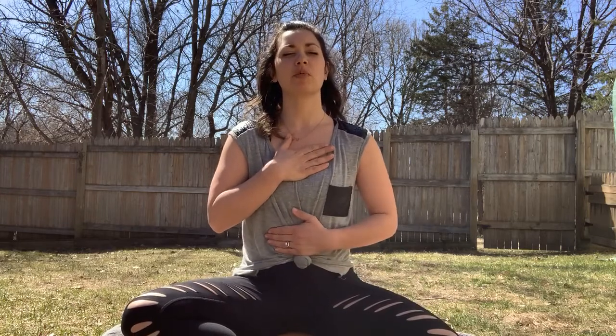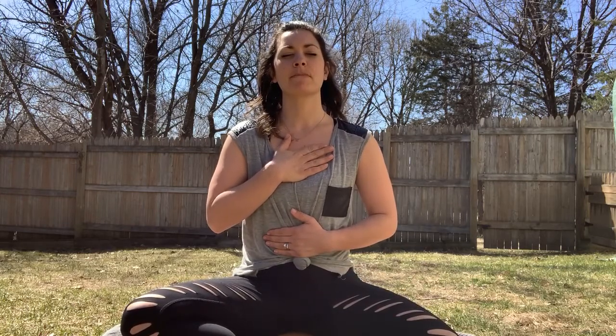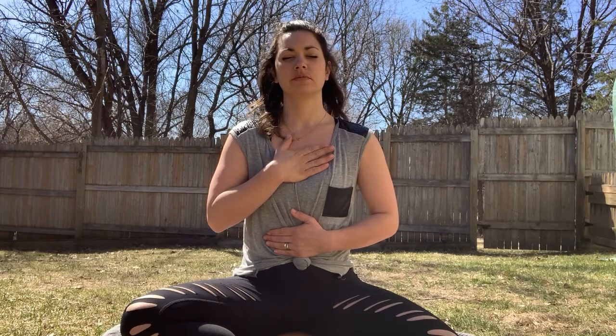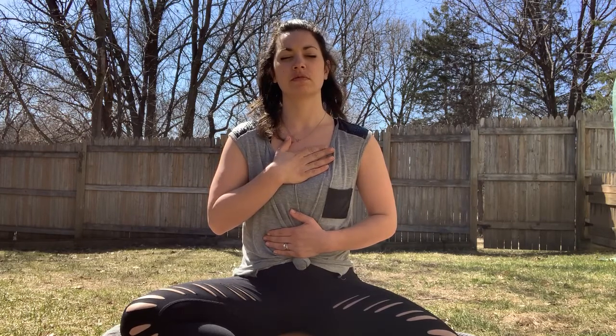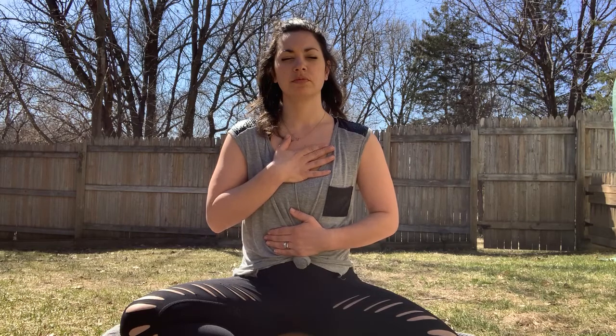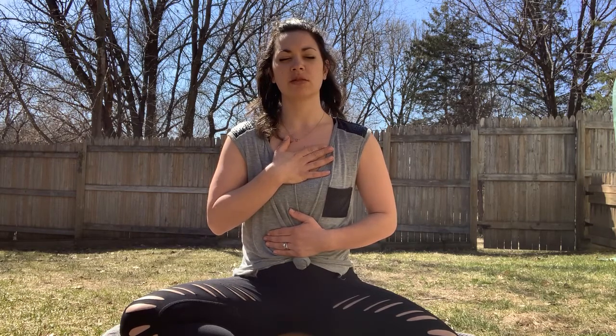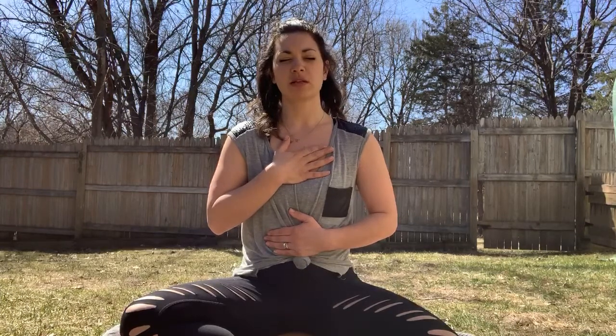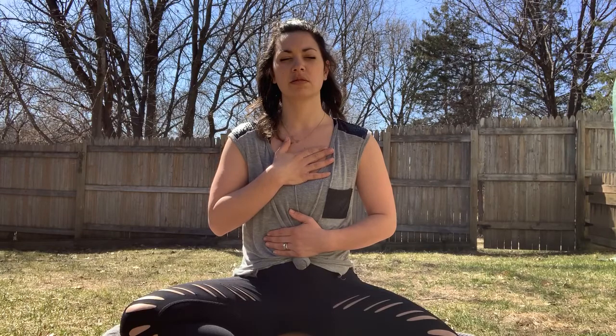Take your right hand over your heart, left hand to your solar plexus right above your belly button, and notice your feelings and emotions. Do you feel anxious? Fearful? Frazzled? Are you jumping from one emotion to the other, or is there a steady, easy transition between the two? Are you able to identify how you feel and express it in the right way?